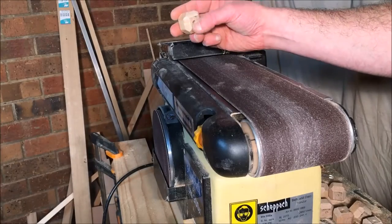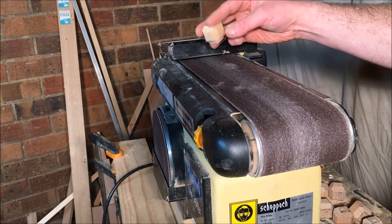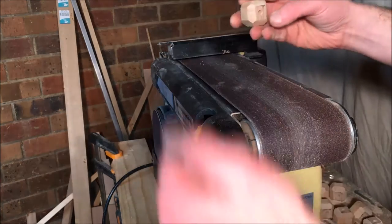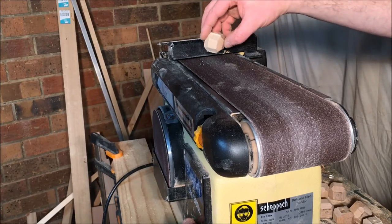I sand the end faces flat first where the hole is, and then I just go around and gently rotate each one on the three different axes. That will curve the corners off a little bit — you just have to be very light or else you can burn them.